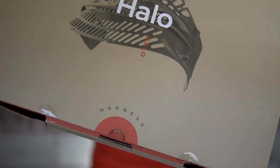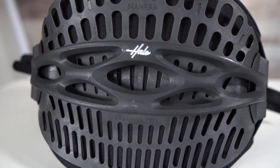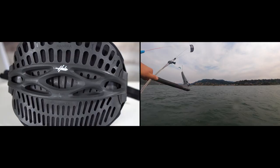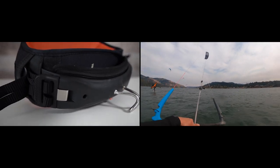Hey guys, welcome back to At a Glance. This is Jake with Mack Kite and I'm super stoked to share this new product with you. This is the all-new Monera Halo Adaptive Shell Harness. We've had the opportunity to demo this a few times and all the guys here at the shop are super stoked to be on it. What makes it so awesome? Let's open this bad boy up and see the magic.